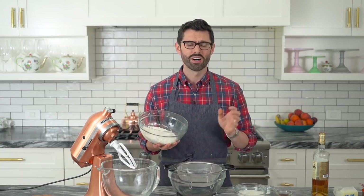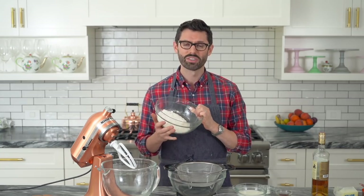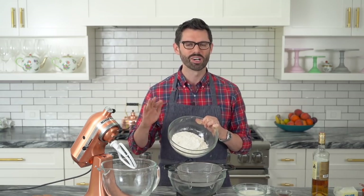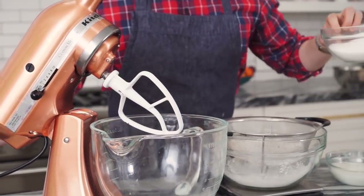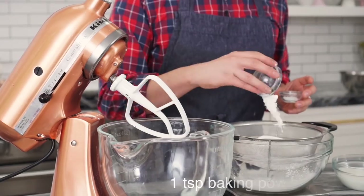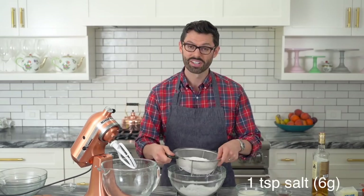We're gonna sift all of our dry ingredients including the sugar into a large bowl, starting with two and a quarter cups of all-purpose or cake flour. I like cake flour but I know most people don't have it, so all-purpose works too. Then one and a half cups of granulated sugar — I know it's a wet ingredient but we're putting it there anyway — a teaspoon of baking powder, and a teaspoon of salt. And now we're gonna sift.